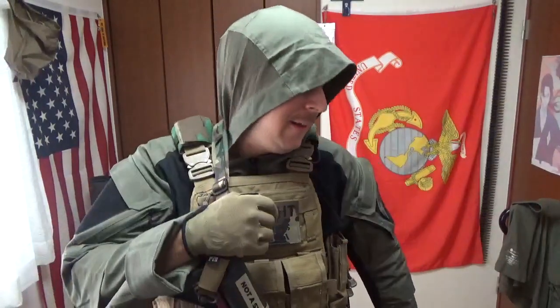Greetings goons, gangsters, and gamers — it's your boy the Good Sir Knight, and today we're reviewing the AEM01 Alma Tactical Hoodie Summer Edition Version 1.0.